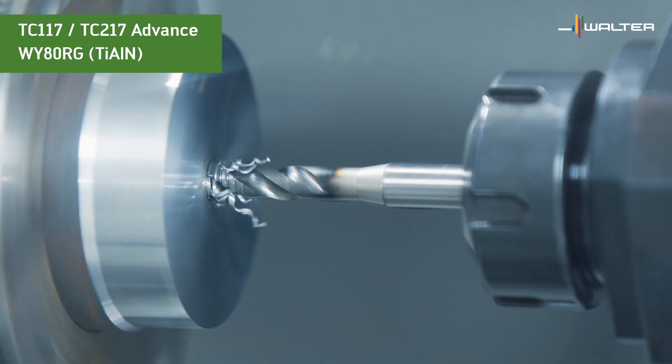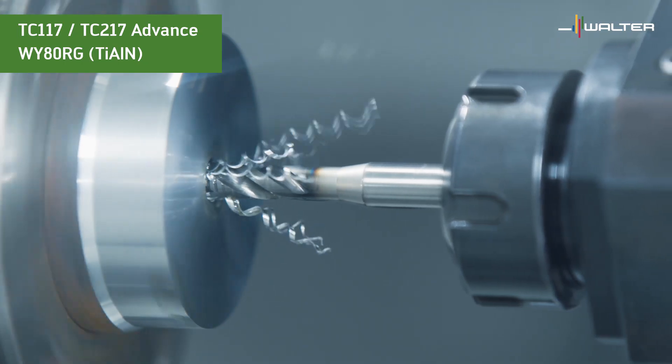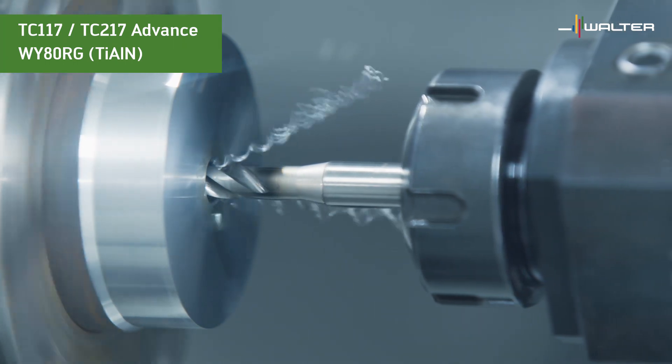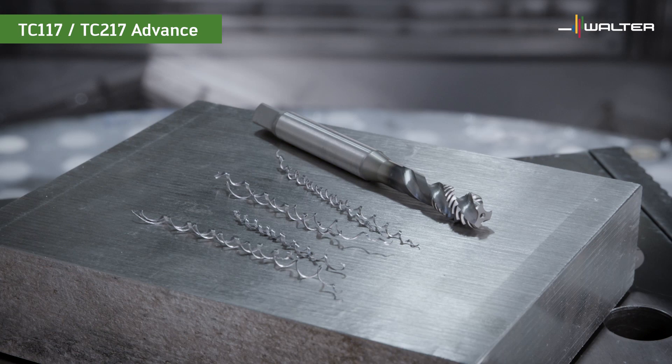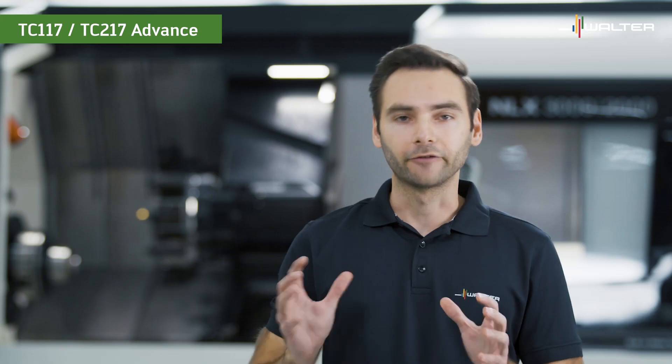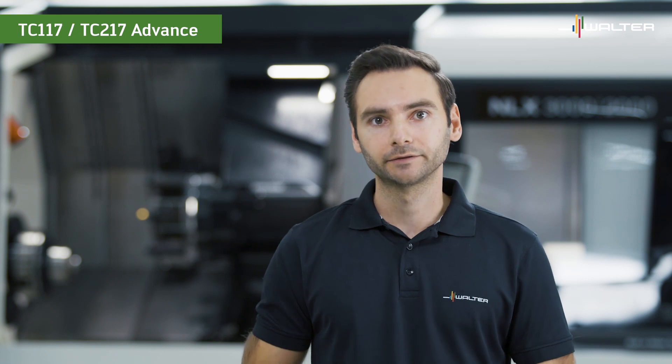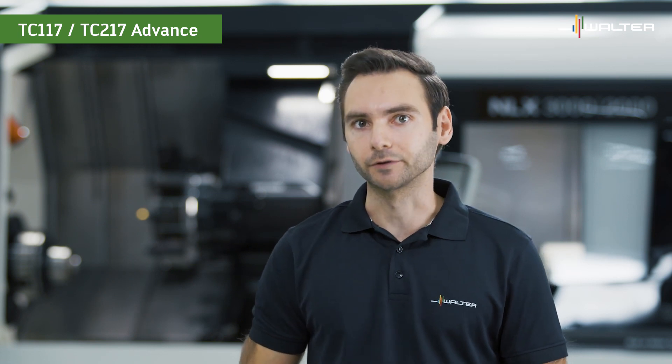Let's now have a look at the TC117 with its advanced titanium aluminum nitride grade WY80RG. The chips are almost as tight as with the steam tempered tool, so the process reliability is also on a great level. For most applications, the titanium aluminum nitride grade WY80RG is the first choice.